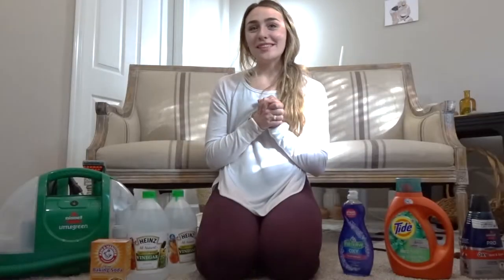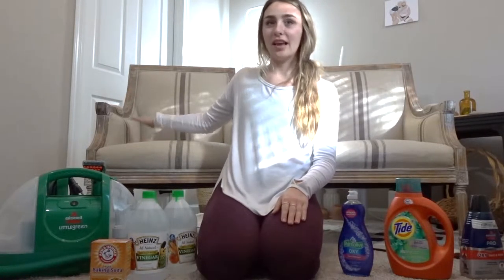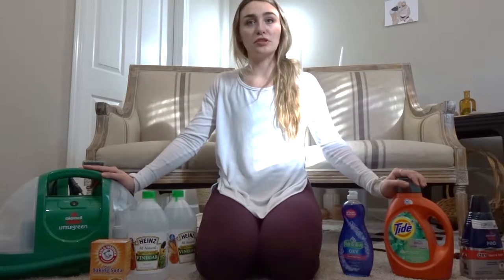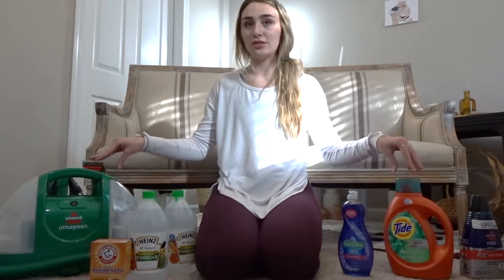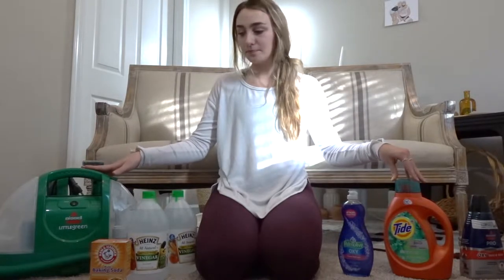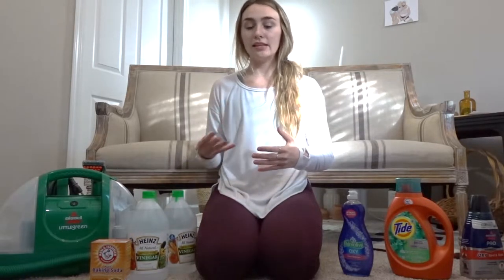Hey guys, welcome to this week's furniture flip. This week I am going to be cleaning these gorgeous linen chairs that I actually got for free from my boyfriend's uncle. They were so kind to give me these chairs. I have done some research and I have a couple of possible solutions to getting stains out of these chairs.